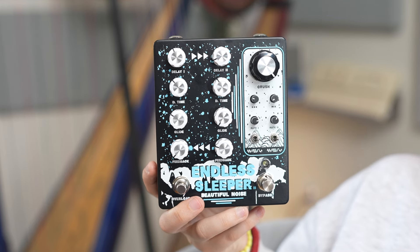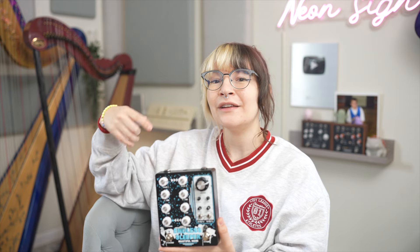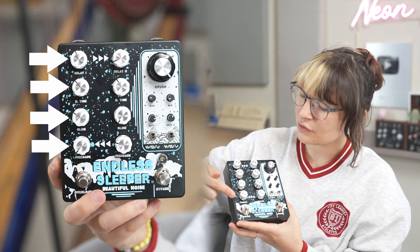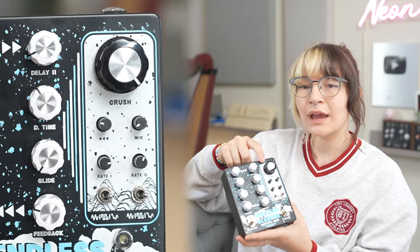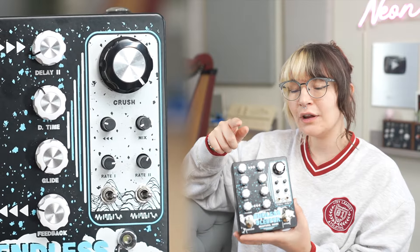This is the Endless Sleeper 2, a pedal that has two delays that feed back into each other. It also has a bit crusher and some pretty extreme modulation. These controls over here control Delay 1, these are the controls for Delay 2, and over here we have the bit crusher and additional modulation options.